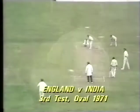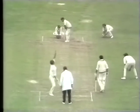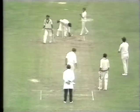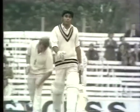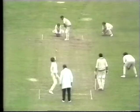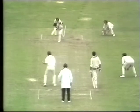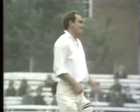Ray Illingworth may be remembered more for his captaincy than his offspin, but he was a bowler who commanded the respect of the best batsmen in the world. The fact that he was an all-rounder who scored over 24,000 runs gave him an understanding of batsmen which helped him bowl to them well. Ray Illingworth, captain of Leicestershire and England, spent many hours analysing the play of his teammates and opponents.